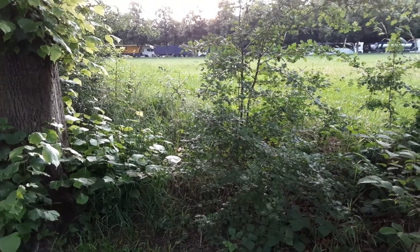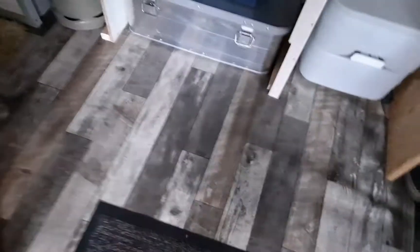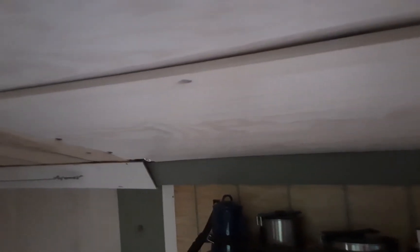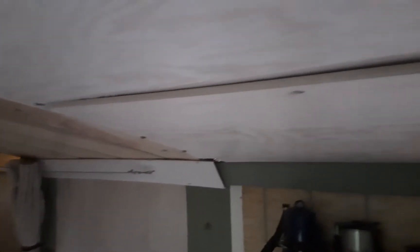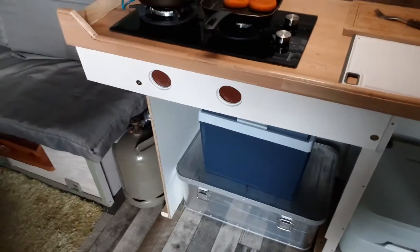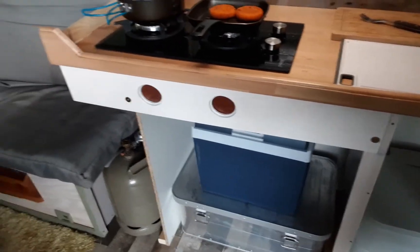I'll show you what I've been doing on the van. The ceiling's in, but I made a mistake because I didn't fit a support in the center. What I've done is put a piece of wood through it — is it perfect? Well, no, but I'm going to have to live with it.